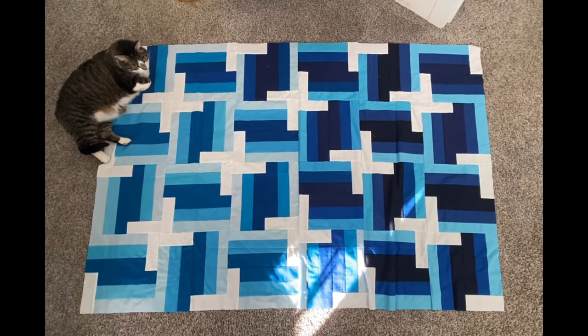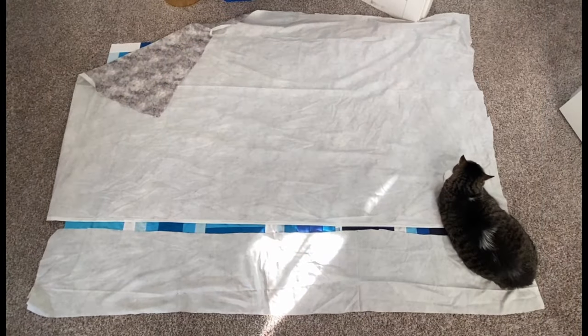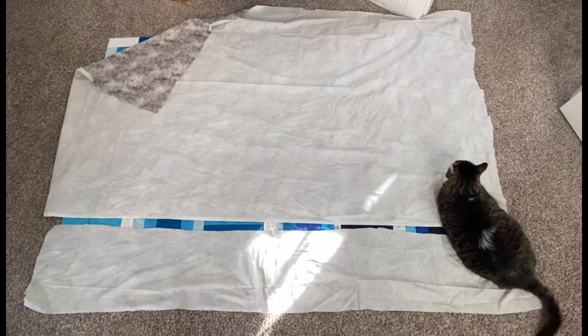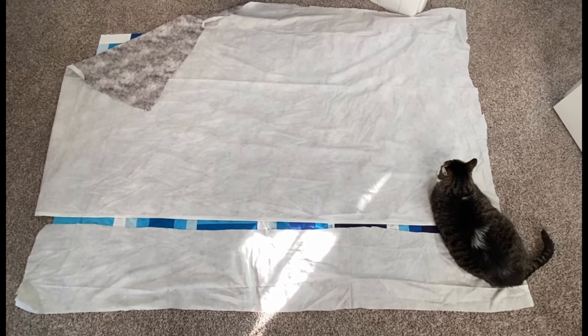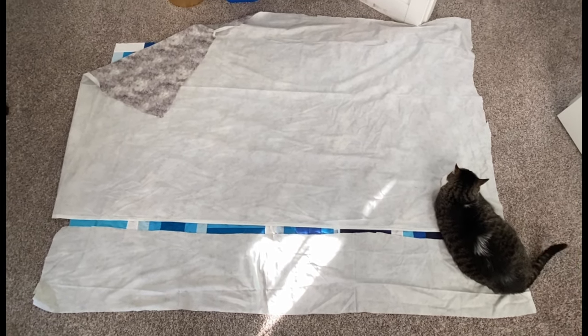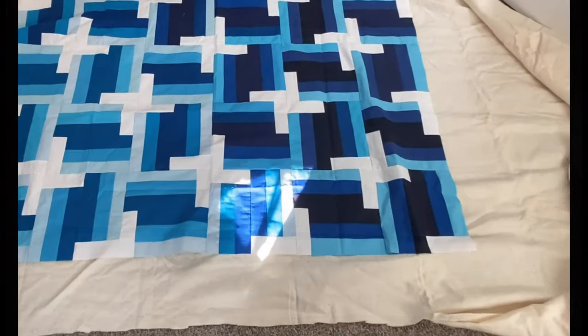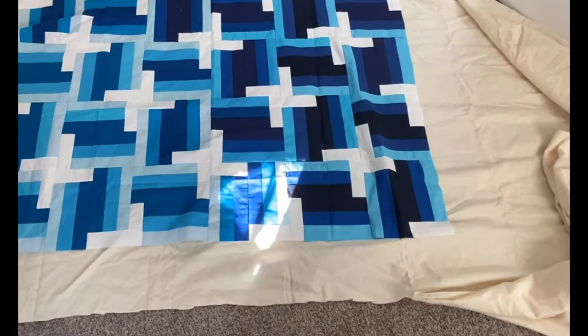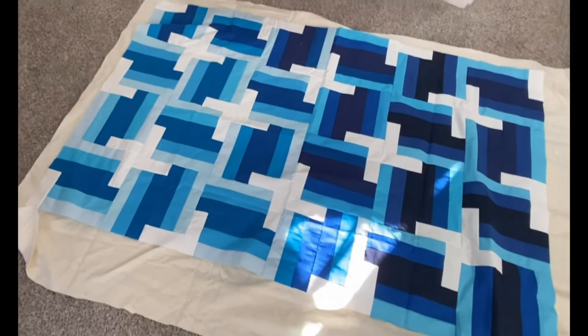Here's the finished quilt top — you can see my supervisor approves. I'm using leftover backing that originally was 108 inches wide, but the leftover was not wide enough to cover this quilt top, so I'm going to piece two pieces together. I did have a wide enough piece of batting, so I didn't need to stitch the batting together.